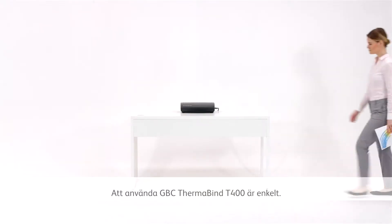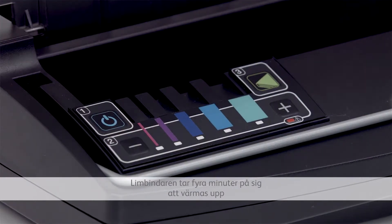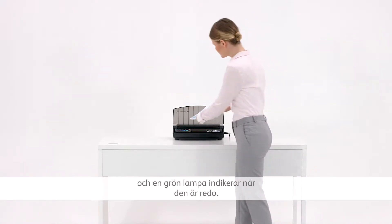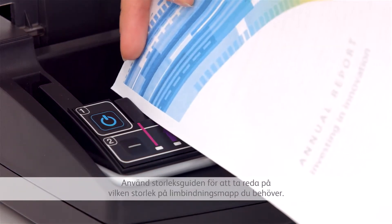Using the GBC Thermabind T400 is simple. The binder takes 4 minutes to warm up and a green light indicates it's ready. Use the size guide to work out which size thermal cover you need.